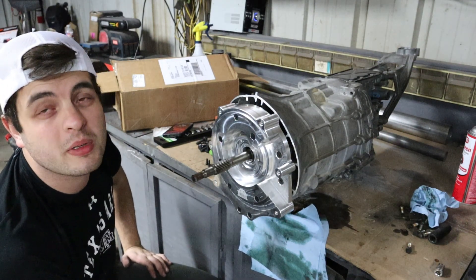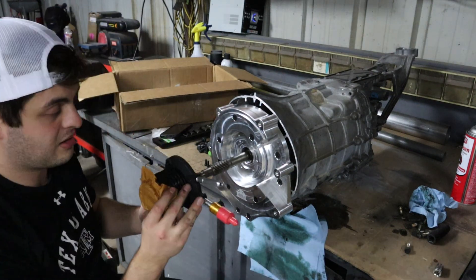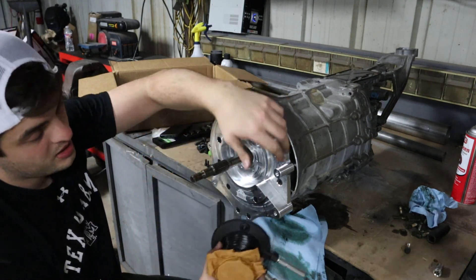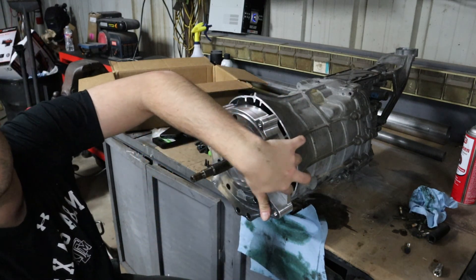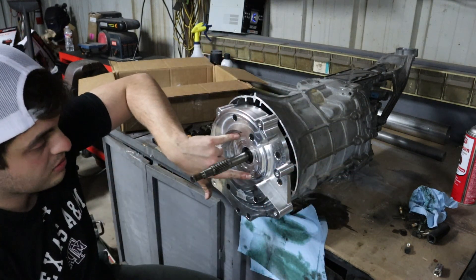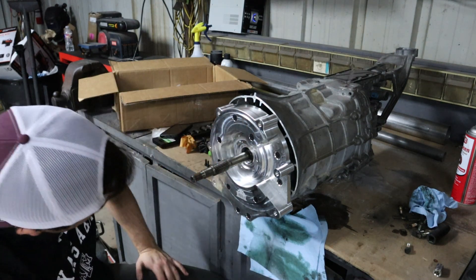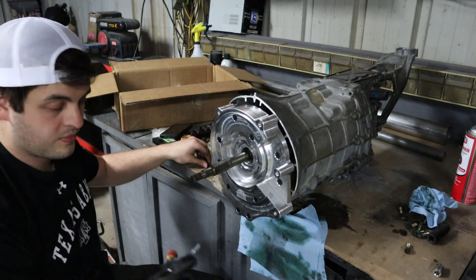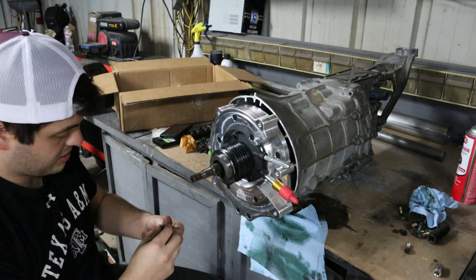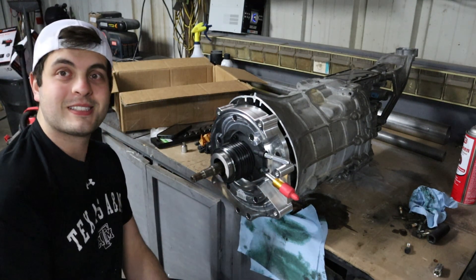Alright, what we're going to do next is put the slave cylinder on. The slave just pops on here and you have enough space for the two hydraulic fittings. It looks like the adapter could fit a couple of different slaves, but the T56 is what it was designed for, so we're not going to question it. Camera battery is about to die — but here it is, it's on.